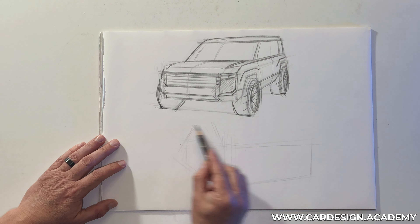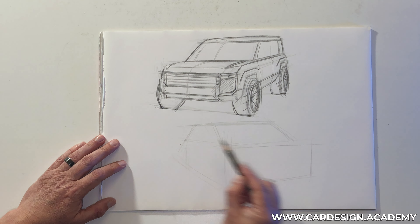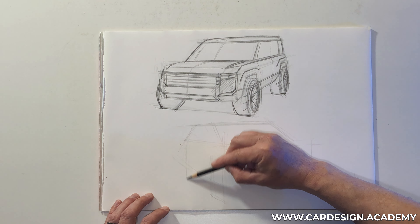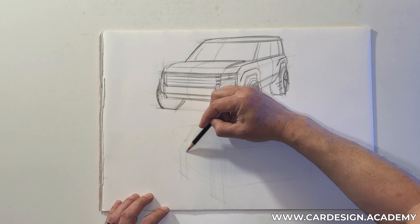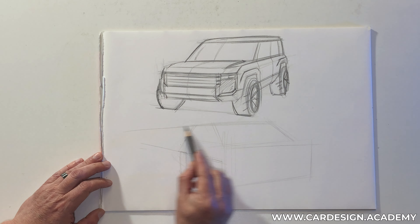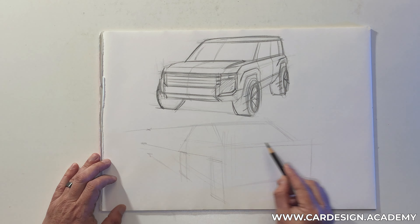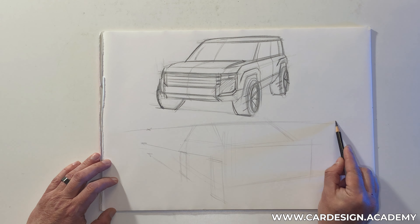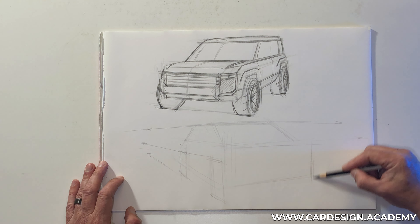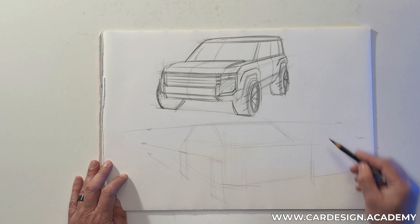I'm putting one box on top of the other — this upper box is going to have a much sleeker shape with a bit more tumble home. I'm going to sketch my tires; it's going to still have a bit of ground clearance. Remember all of our lines are converging towards a vanishing point on either side of the page, although this vanishing point is going to be much further off the page. I'm also going to put that chamfered corner on there as well.